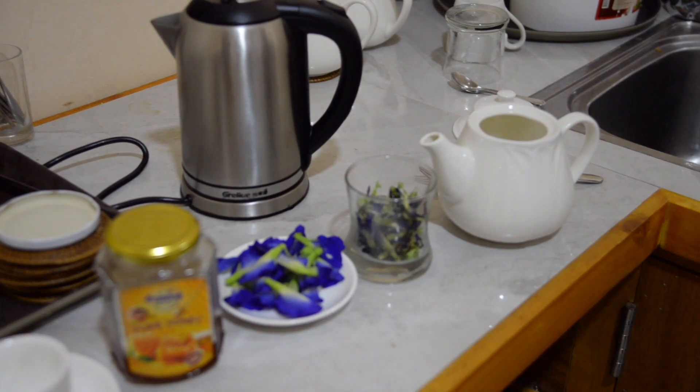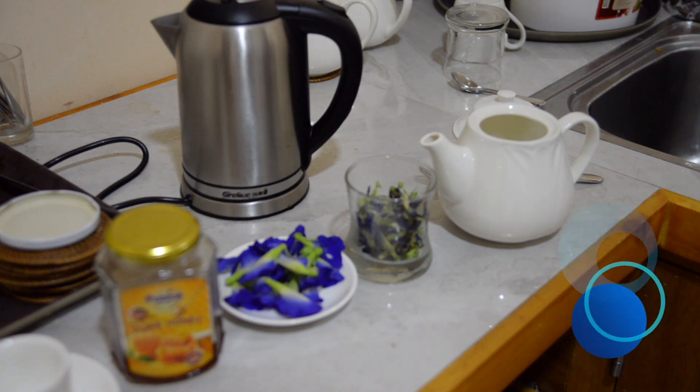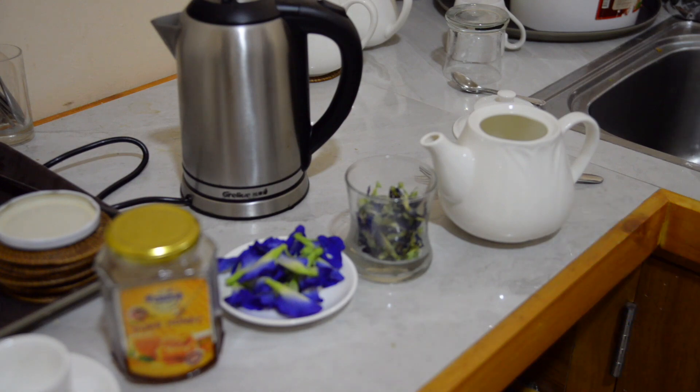Существует ещё один способ, более нам понятный в приготовлении этого чая. Когда вода вскипит, синие сухие цветочки мы положим в чайник и зальём крутым кипятком. Потом нужно всё это перемешать, взболтать. Для вкуса можно положить лимон, можно добавить не сахар, а настоящий мёд — будет очень вкусно.